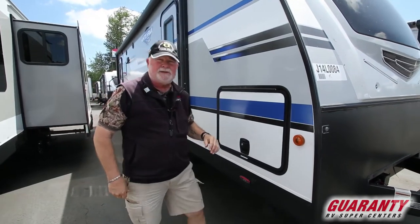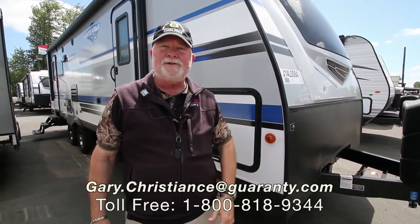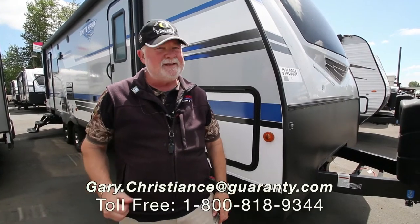I know you've got at least one or two questions — just call me direct. Call Gary at 541-554-9581 or use the email on the screen. Appreciate your interest. Let's go camping!